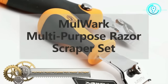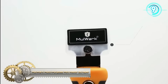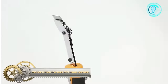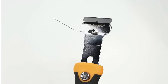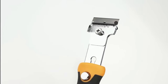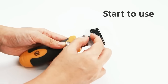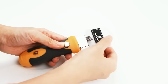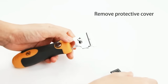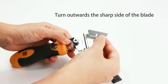The Mulwark Multi-Purpose Mini Razor Scraper Set proves to be a versatile tool suitable for a range of tasks. From effortlessly scraping labels, decals and stickers without causing damage to the underlying surface, to efficiently removing caulk around bathtubs and sinks, this scraper set is a handy solution. Additionally, it excels at cleaning paint from various surfaces, eliminating adhesive residue and ensuring streak-free glass surfaces, including windows and mirrors.